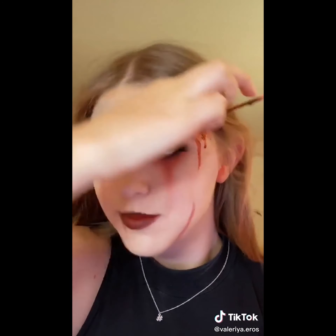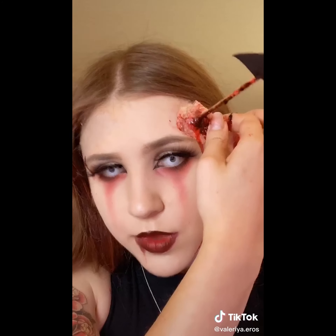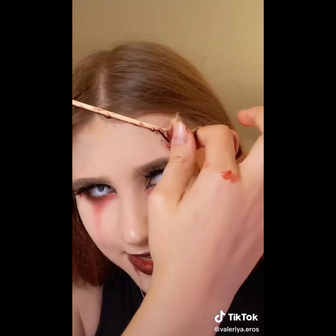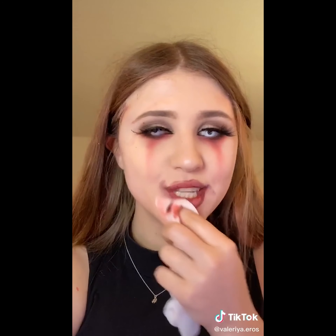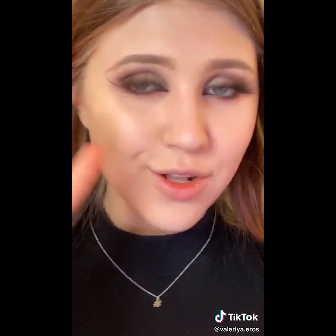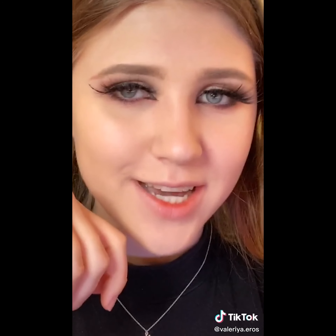And the last one — oh, that one's in my hair. But I do be like that sometimes. I got this, though. Come on. It's out. Gotta take the rest of this off. And that is all. And as always, the tutorial and all the products I use will be on my YouTube. Have a great day, you guys.